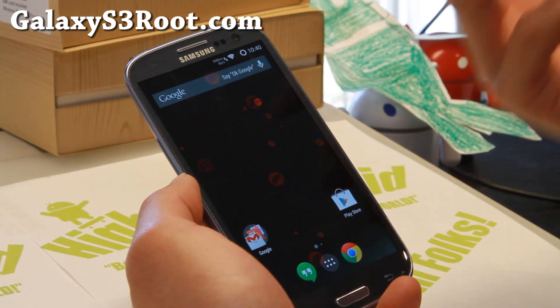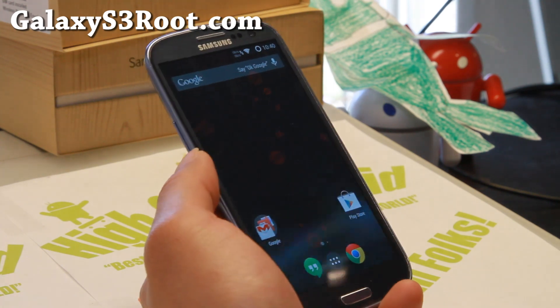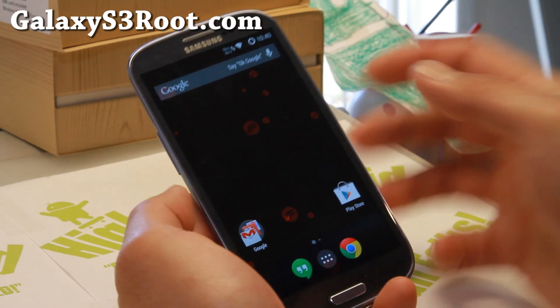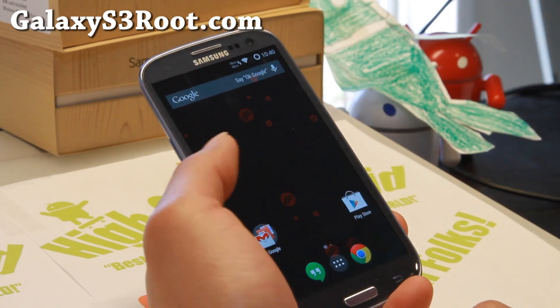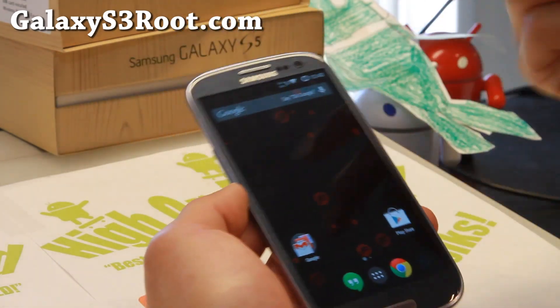He has Resurrection Remix ROM on the Galaxy S3 which works perfectly. You know that Samsung has stopped updating your phone, so you're probably stuck if you're still on a stock ROM with maybe ICS. Anyway, this ROM is freaking awesome — it's going to make your phone into a KitKat phone. My phone is overclocked to 1.836 GHz. You can say this is not a Galaxy S3 anymore with this ROM on there.